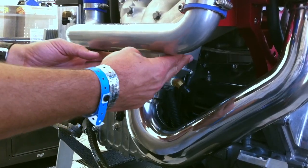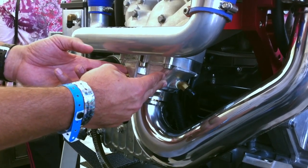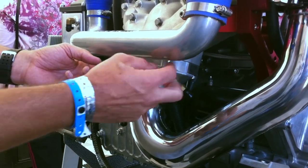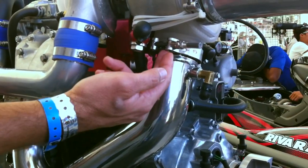The turbocharger is driven by exhaust gases that come from your stock exhaust manifold, and they are channeled through our billet exhaust adapter, which is water-cooled, up through this fully water-jacketed stainless steel exhaust pipe into the turbocharger.